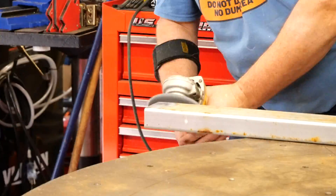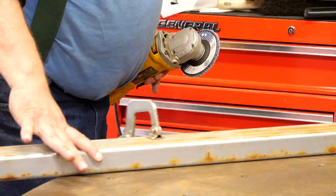Here I'm using a flap disc to grind off the powder coat so I can properly weld all these ends together.